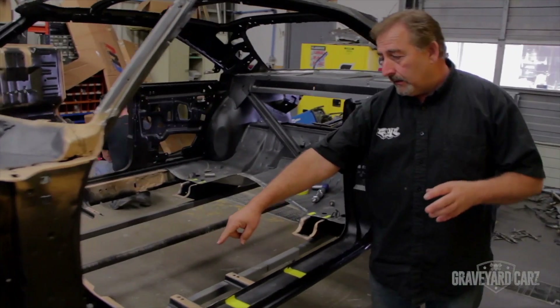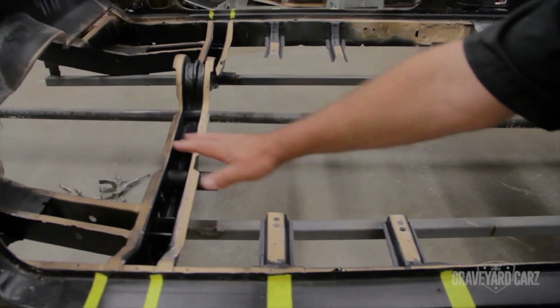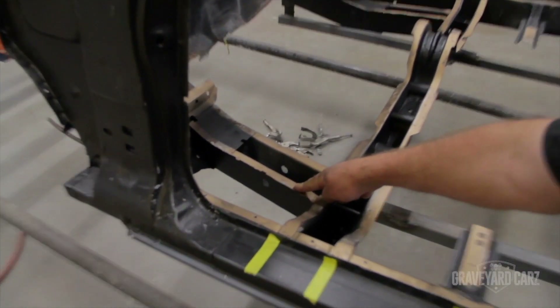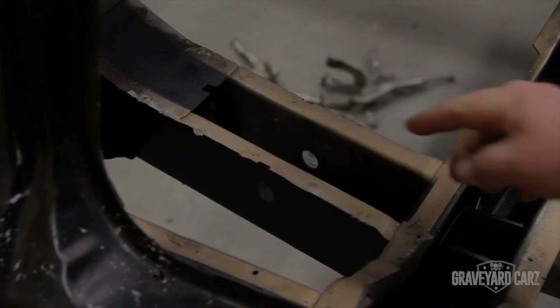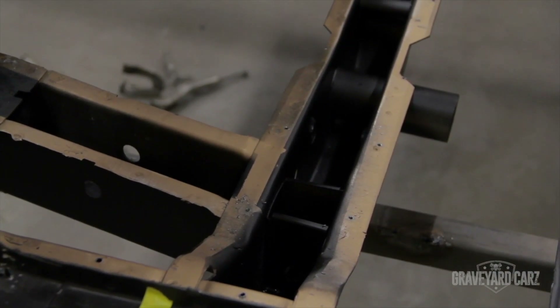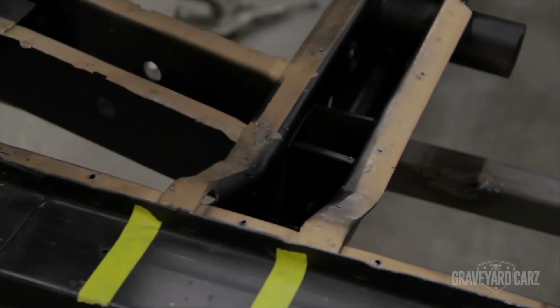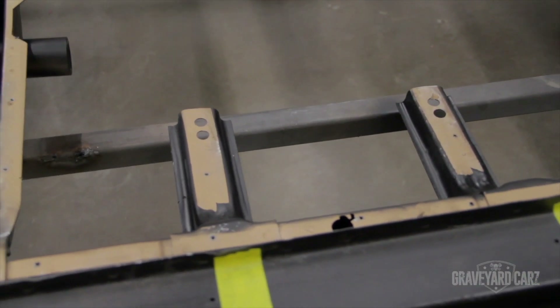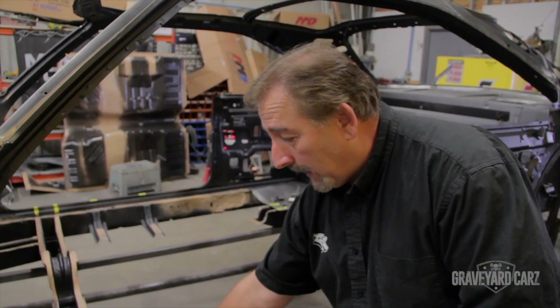They've made some preparations. Just to acclimate you with what you're looking at — this one had an original floor pan that welded to the front frame rail. This is the torsion bar crossmember that oftentimes is rotted out. But this car, structurally speaking — the torsion bar crossmember and the original seat mount reinforcements — they're really solid. All of the inner structure stuff was solid. It was just the sheet metal that was bad.